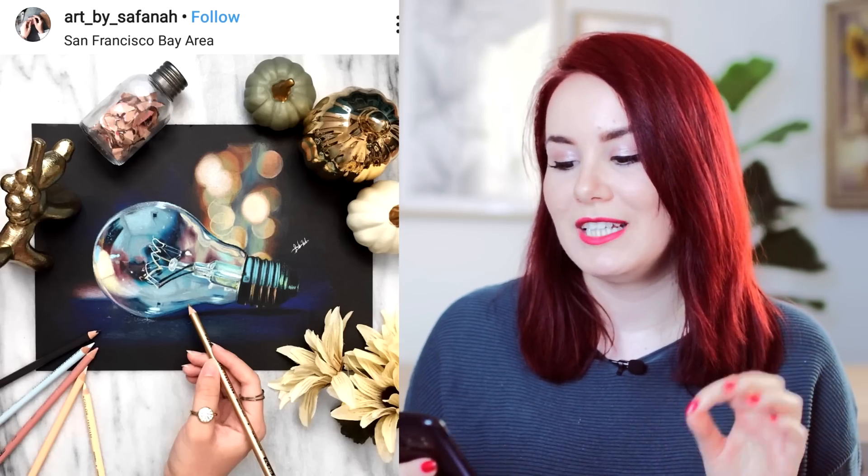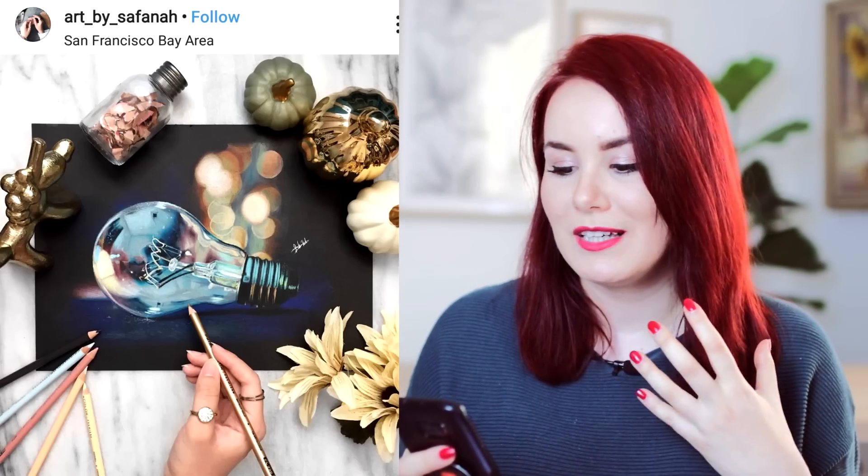This artist, for example, created this bulb just by using Prismacolors. Also, there are these flowers with pastel and this goldfish — I can't even. I think it's such a great idea, and as you can see, black paper is so underrated. You can create such beautiful artworks, so I would highly recommend to test it out.